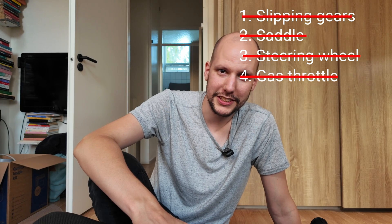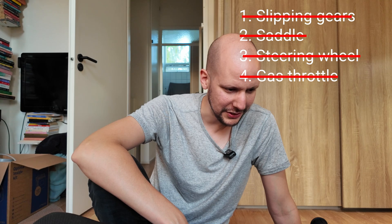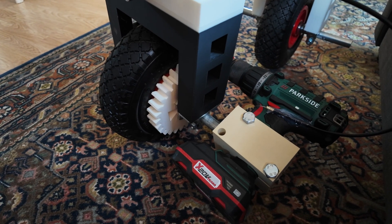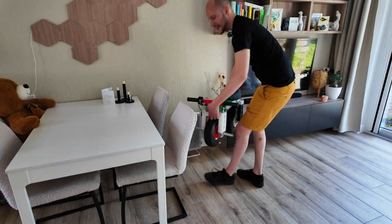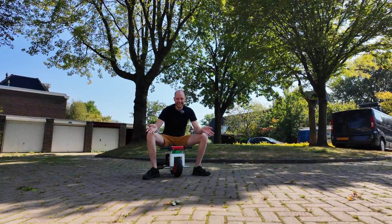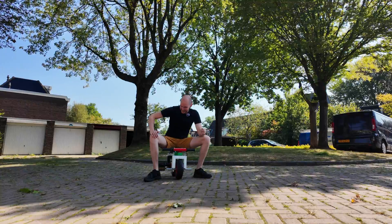We're probably just gonna ride for one minute on this minibike and then something will break down. However, I'm so proud that I'm able to draw this in CAD, get some parts, combine them, and have something that resembles a working minibike — because I was really doubting myself whether I would be able to make anything like this. So I'm excited. It is time. It's finally time to test the final version of this minibike. Let's see what happens.